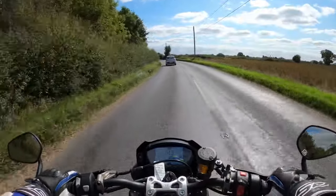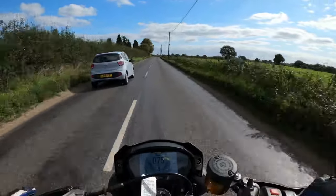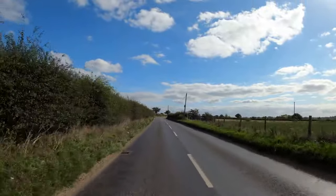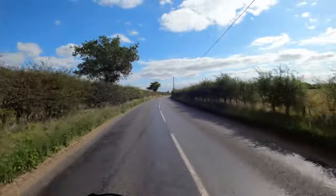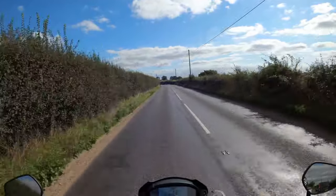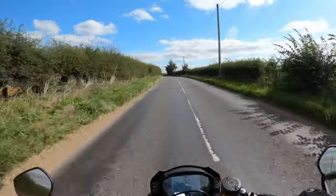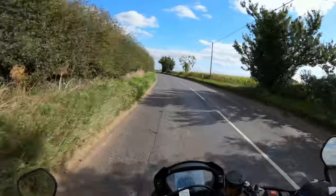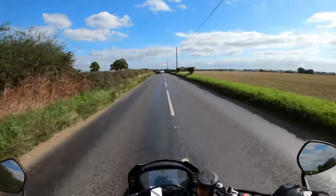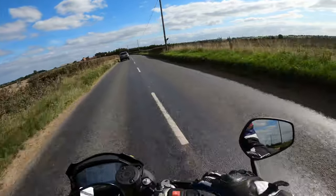We've got some twisties here. This has got the Pirelli Super Corsa tyres. No trouble there whatsoever. I believe this bike has got 9% more mid-range torque and power from the last model. This is the 2020 model. It's got the auto blipper and quick shifter for clutchless gear shifting. Compared to my 1000, this is very smooth — the 1000 I find sometimes very clunky. This one got me down to first gear when slowing up with no problems whatsoever.